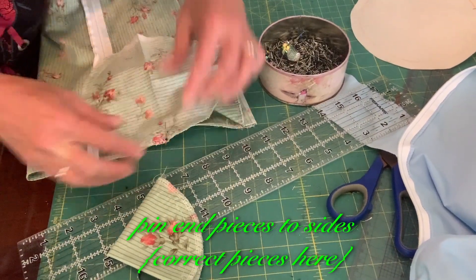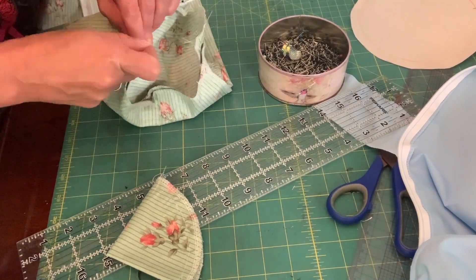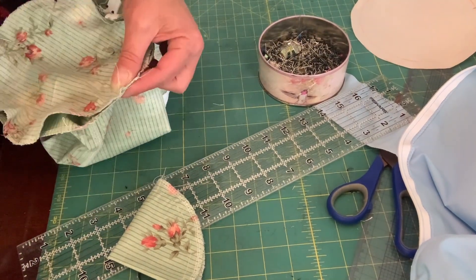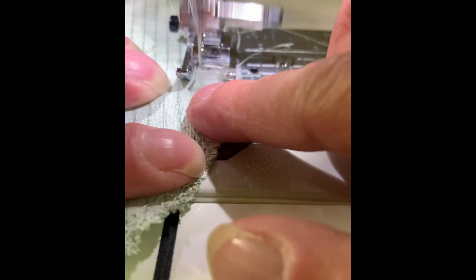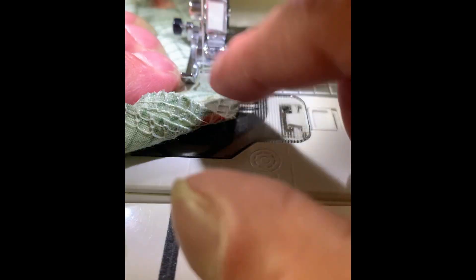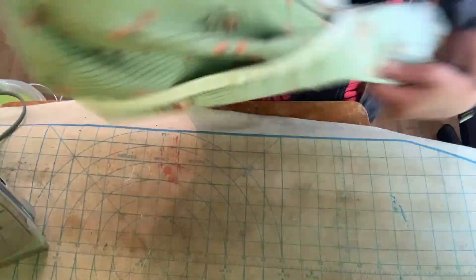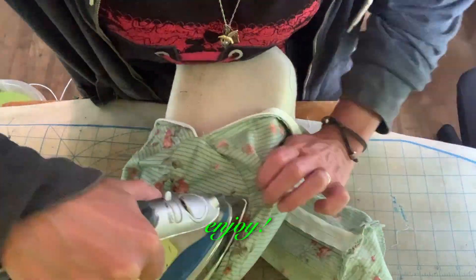Pin end pieces to sides — correct pieces this time. Sew end seams. Press well. Enjoy!